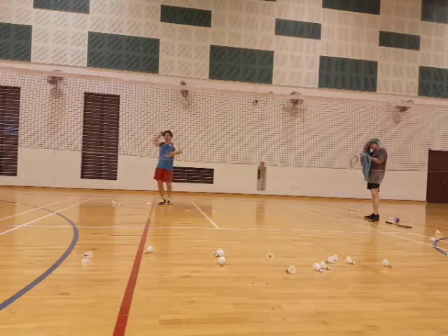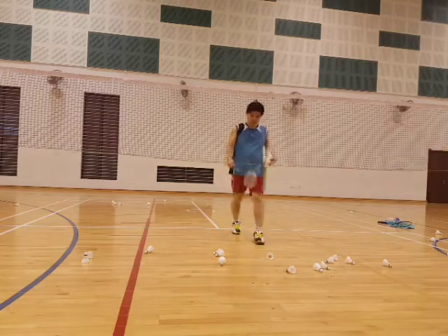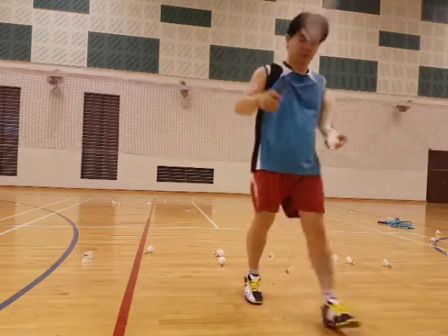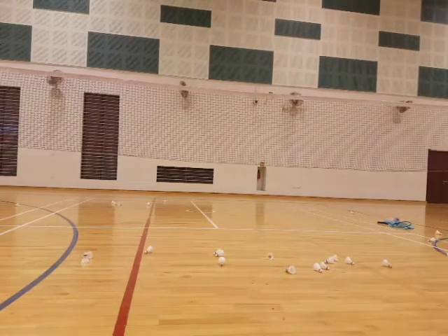One, two, three. We'll do the four corners. Make it easy. So this one is about control and adjust.